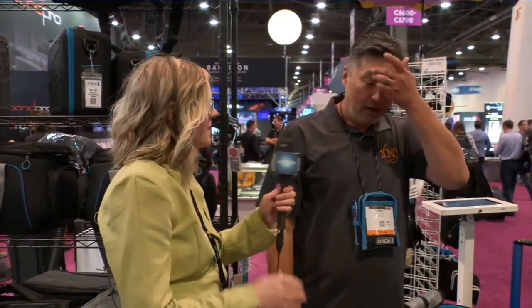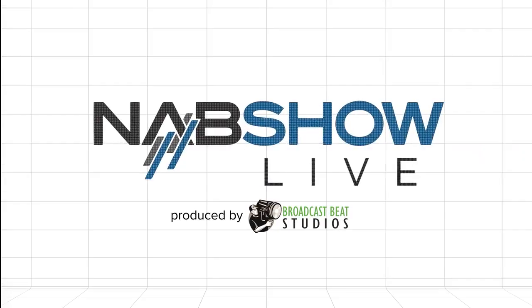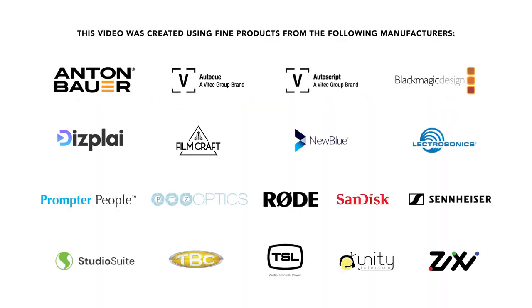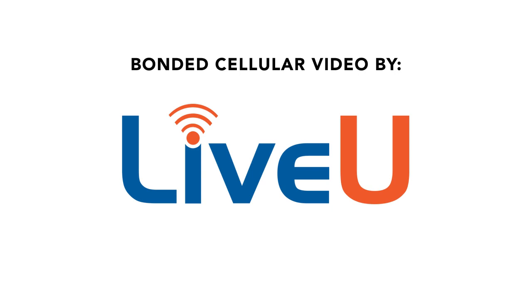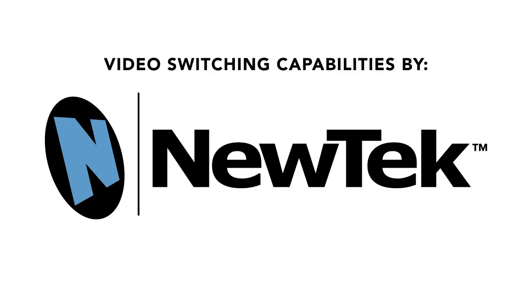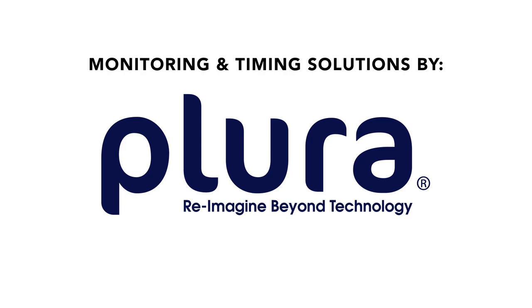For people on the show floor today and watching this, where can they find 16x9? They can find us on the website: www.16x9inc.com. Thank you so much for joining us today, James. I really appreciate it.